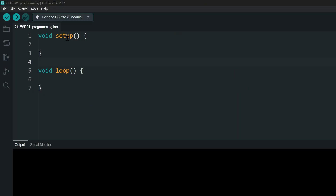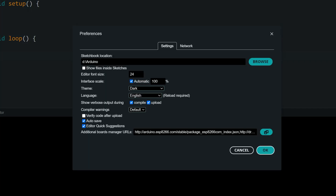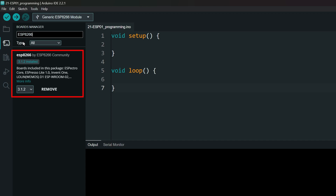If you already have the ESP boards installed, please skip this section. Open Arduino IDE, go to File and Preferences. In the Preferences window, find the Additional Boards Manager URLs section. In that text box, go to the end of the line, add a comma and paste the URL for the ESP boards. The URL and all the other details are linked in the description. Click OK and wait for the boards to get installed. Then open the Board Manager and search for ESP8266 and install it.